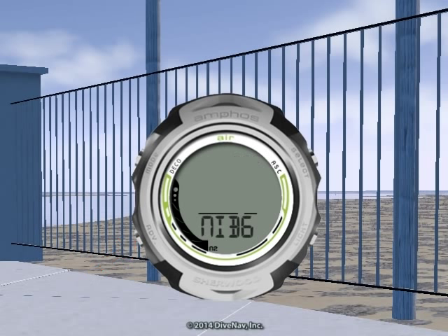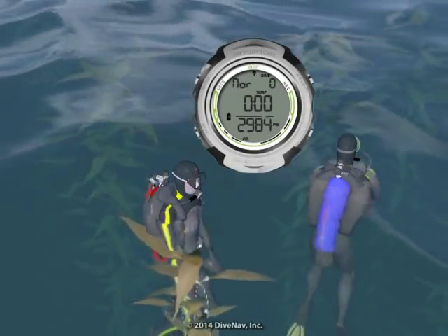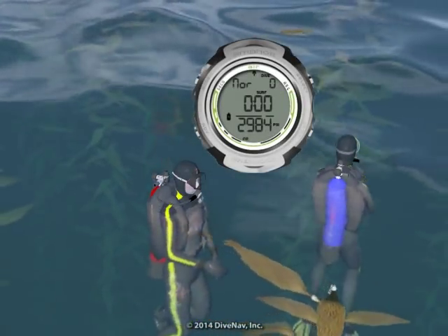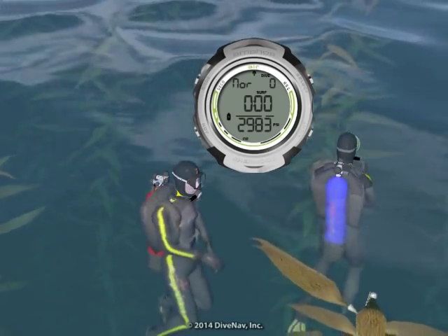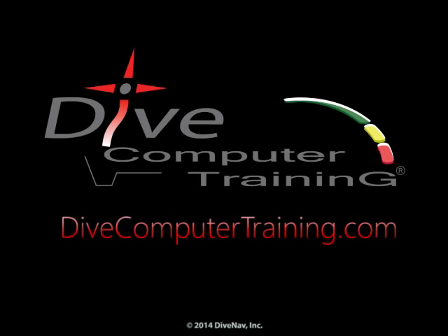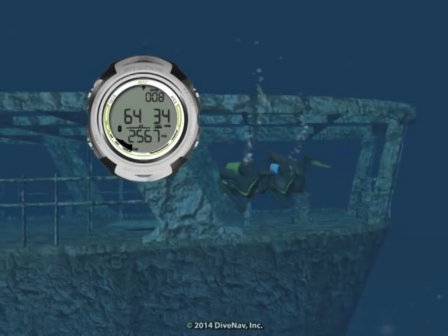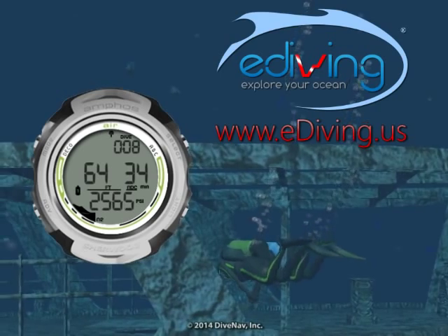Last but not least, you can program various features of the AmphusAir. In this video, we have given you an overview of the Sherwood AmphusAir personal dive computer. To learn more about the AmphusAir, take the AmphusAir online specialty class at divecomputertraining.com. To practice with the AmphusAir, use the e-diving scuba diving simulator.